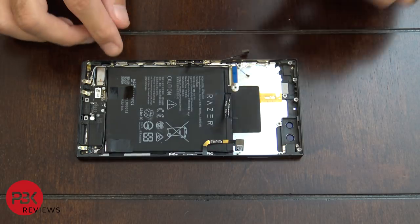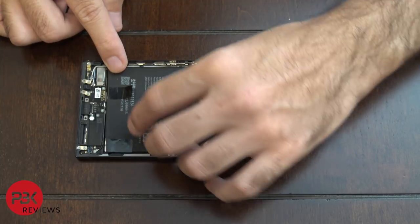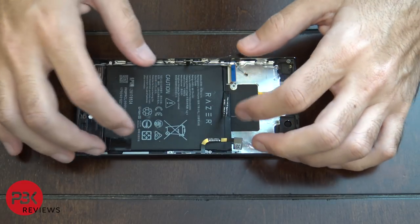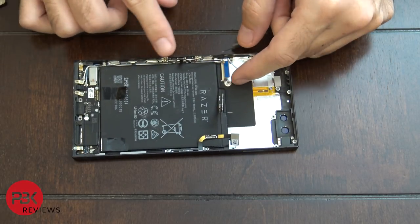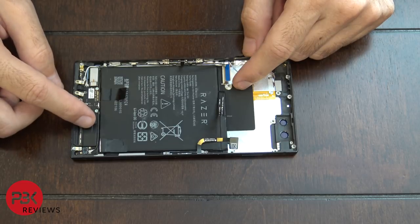To remove the battery there are two tabs — one here and one here. Just lift them up and pull, and the tab will come off from underneath the battery so you can remove it. Once the battery is removed you'll be able to access the cable that leads to the charger port and remove the charger port and loudspeaker on the bottom.